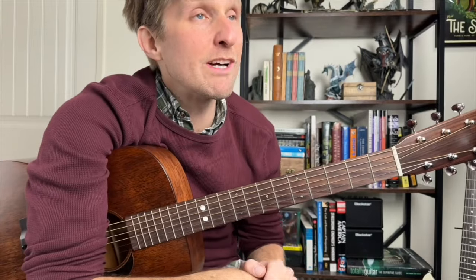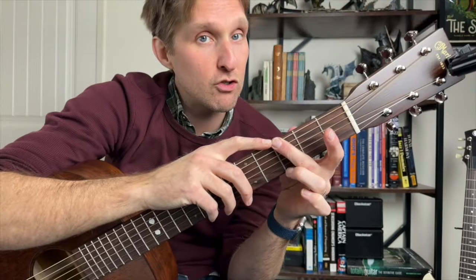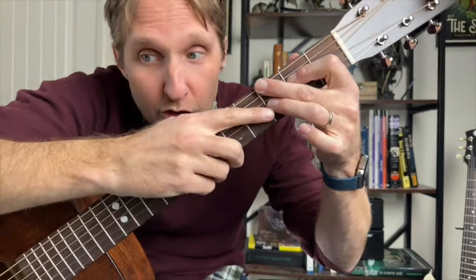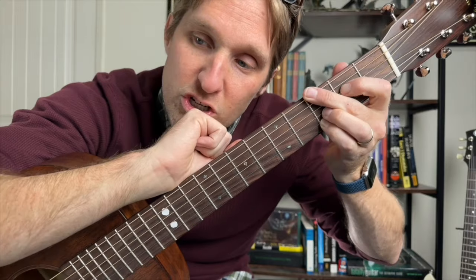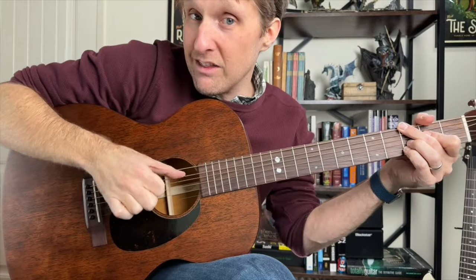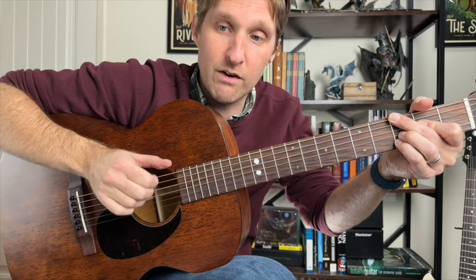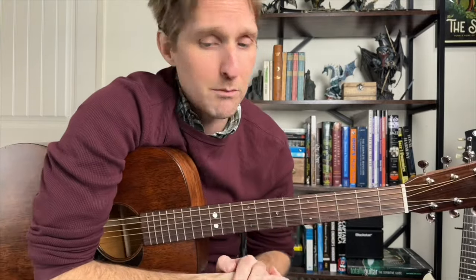Then we switch to what is known as the G minor 6 chord. Middle finger, third fret on the top string. Pointer finger, second fret on the third string from the top. Ring finger, third fret on the third string from the bottom. Pinky, third fret, second string from the bottom. We're going to do the same picking pattern, except your thumb is never going to play the second string from the top — it stays on the top string the whole time.